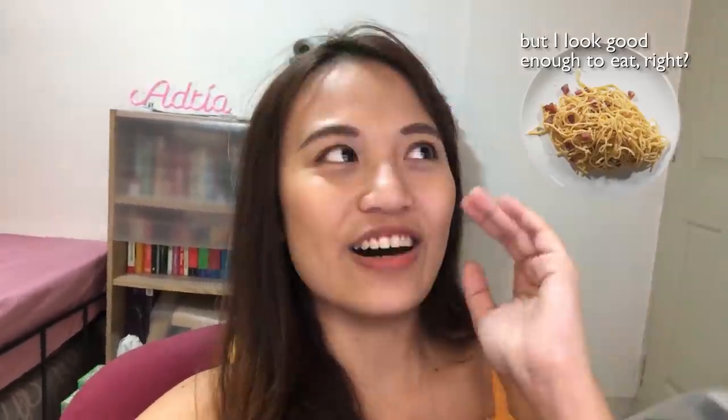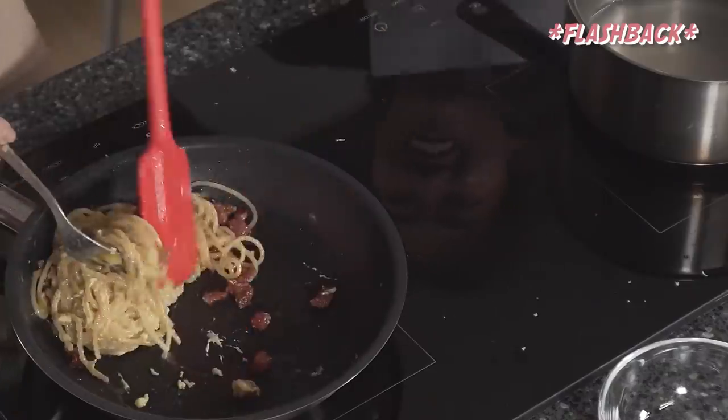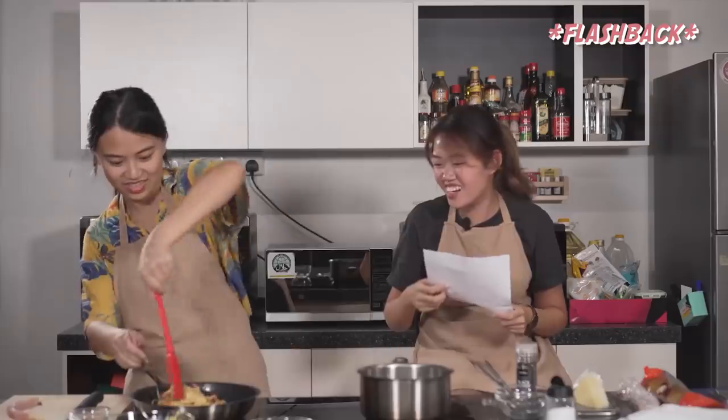Let me explain to you a little bit about the cooking situation. Eatbook invited me to be on this Noob Cooks episode, where I attempted a very jialat version of a carbonara — okay, and it's not carbonara.